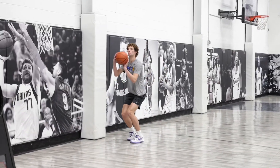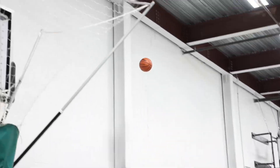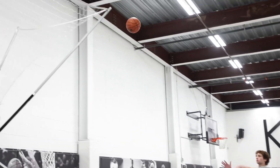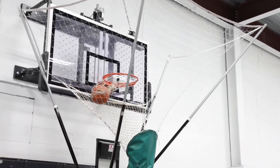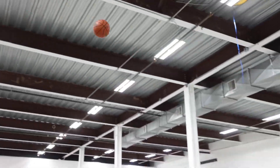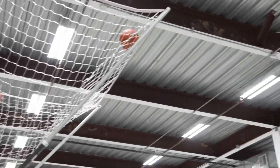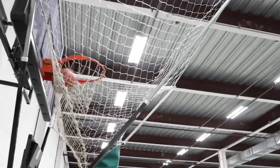Good. Midi. Three. Good. Next spot. Midi. Three. Top of the key. Midi. You got it. Yup. You got this one too. Two. I'll step in. Yup. Midi. Good. Three ball.